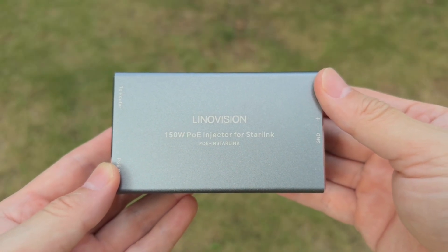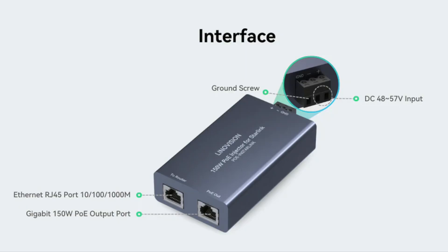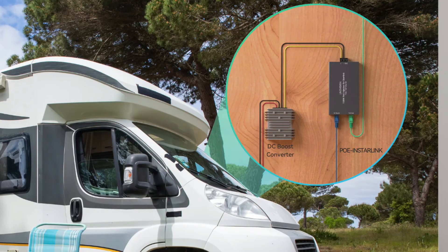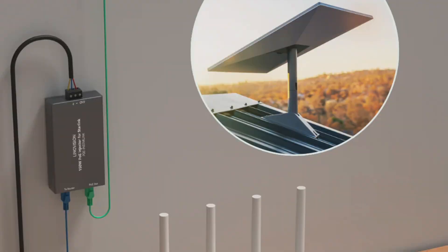The smarter way is to skip AC completely and run Starlink directly off DC power. Let's meet the Linovision 4-Gigabit High-Power PoE Injector for Starlink. This device takes 48 volts DC power and sends it straight through an Ethernet cable to power the Starlink dish. Paired with a DC 12-volt to 48-volt booster, you can take power from a 12-volt or 24-volt battery, boost it to 48 volts, and run Starlink directly — without ever touching an inverter. Starlink typically draws 50 to 100 watts, sometimes spiking near 150 watts. This injector can handle it, with 4-gigabit network speed for reliable data transmission.